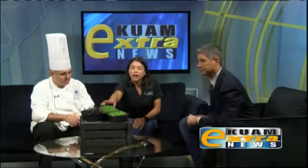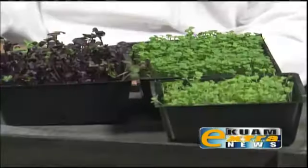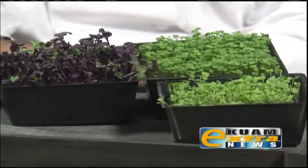I always thought microgreens was an umbrella term encapsulating many different types of greens — is that right? Actually it is. You've heard of baby greens and sprouts — microgreens is in between that stage of growth for most of your herbs and vegetables. We have some here right now: I've brought the red rambo radish — that purple-reddish color — and there's arugula and mizuna mustard.